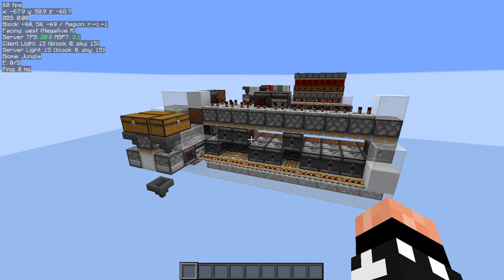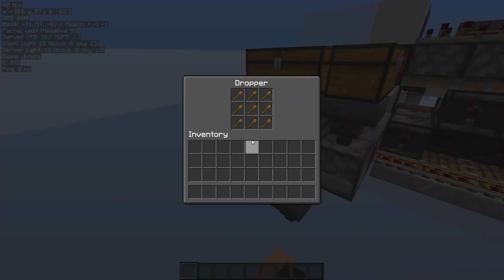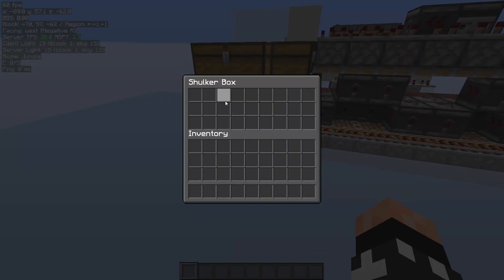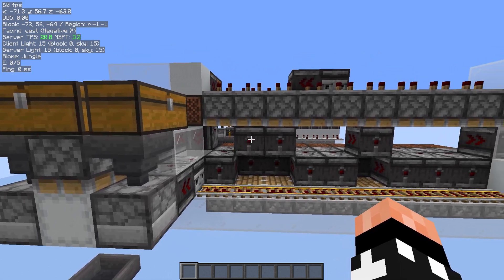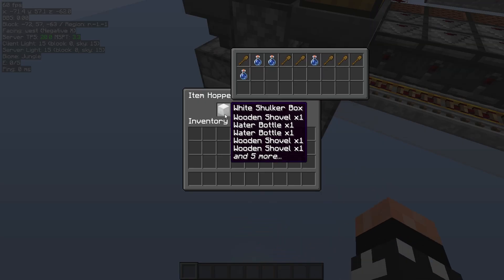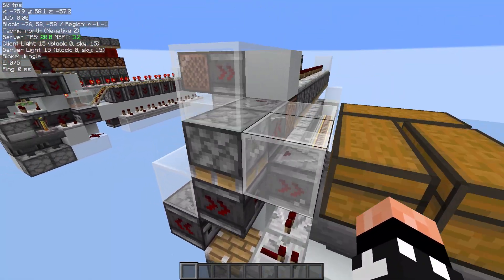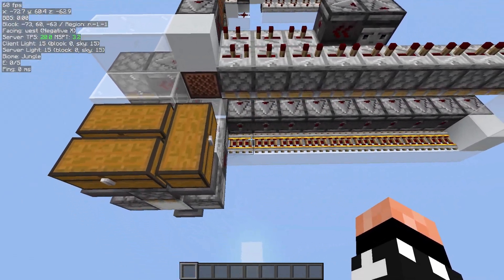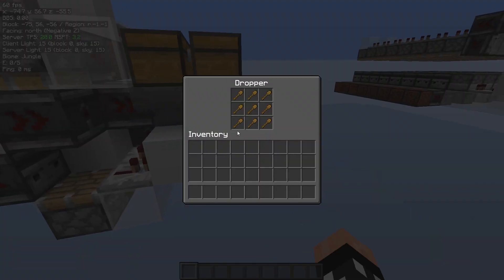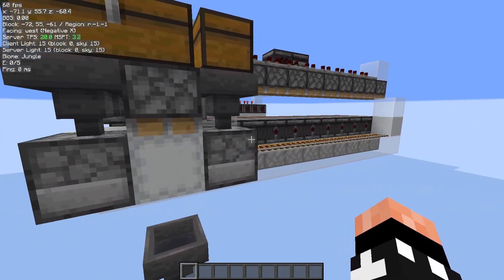This is the shulker box memory that I showed in the encoder video. What it does basically is it saves, in this case, a 10-bit code into a box using bottles to represent 1, and any random unstackable to represent 0. It's 4 game ticks per bit, and the way we make it so fast is that when we activate it, we turn on a clock that will put a shovel in the box every 4 game ticks, unless a bit comes through from the code. If that happens, it'll lock the repeater and stop it putting a shovel in, and instead we'll just put a bottle in.